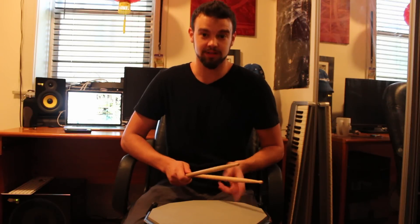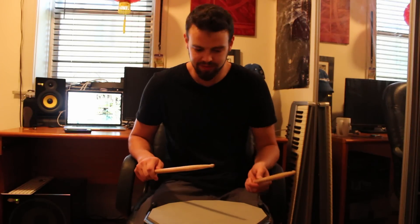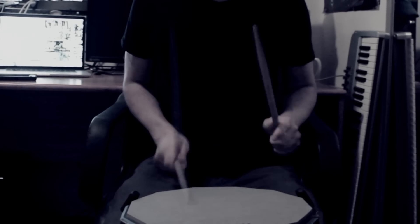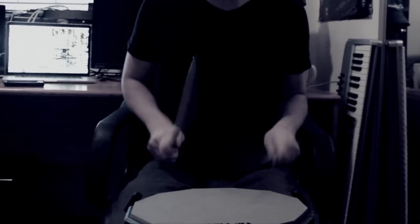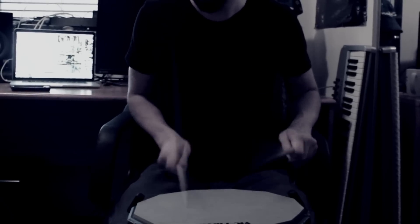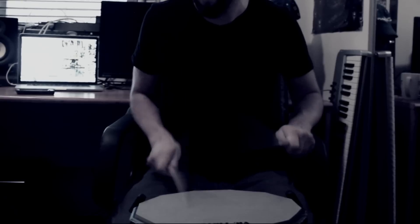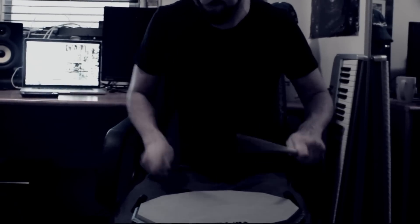So there's a lot of things you can do with paradiddles or paradiddlediddles. Here's a little freestyle just to show you a couple different options. So hopefully this video helped you out or inspired you in some way. Thanks for watching. Happy practicing.